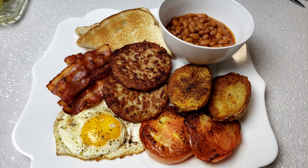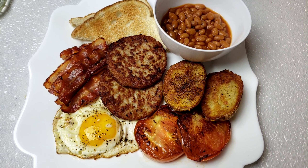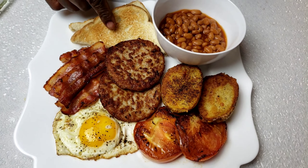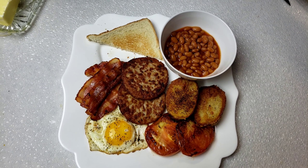Hi everybody, this is Bui from Mama Bui's Cuisine. I hope you are having a great day. Today guys, I'm going to share with you the recipes that I make at home for my husband and my kids. So today we're going to make food for breakfast guys. Let's get started. You know Mama Bui doesn't like to waste time.